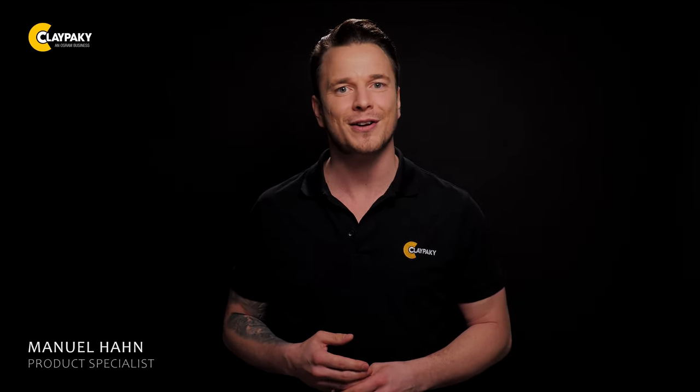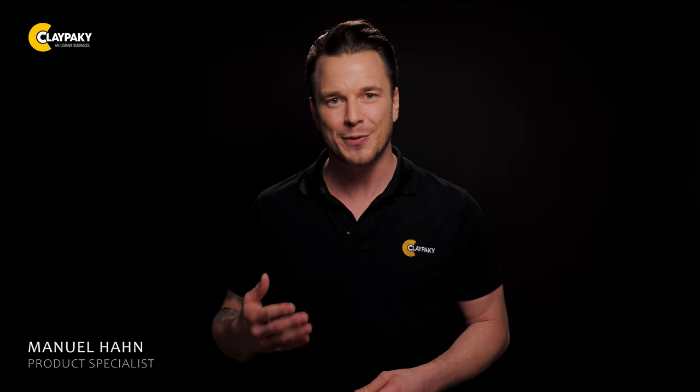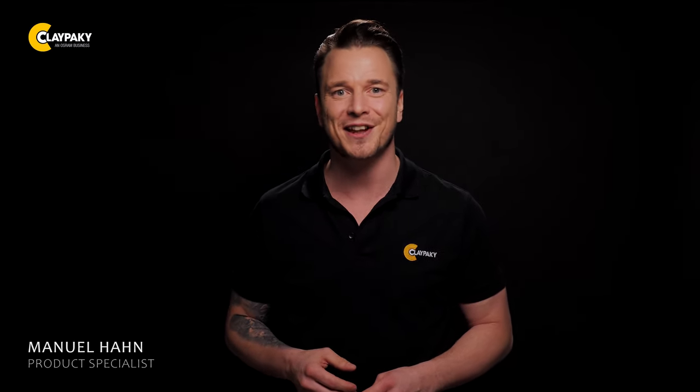Do you want to have your own Stilos experience and see with your own eyes what you might not believe on video? Just reach out to us and we'll be happy to impress you with the most beautiful and intense colors you've ever seen. See you around, and grazie e a presto!